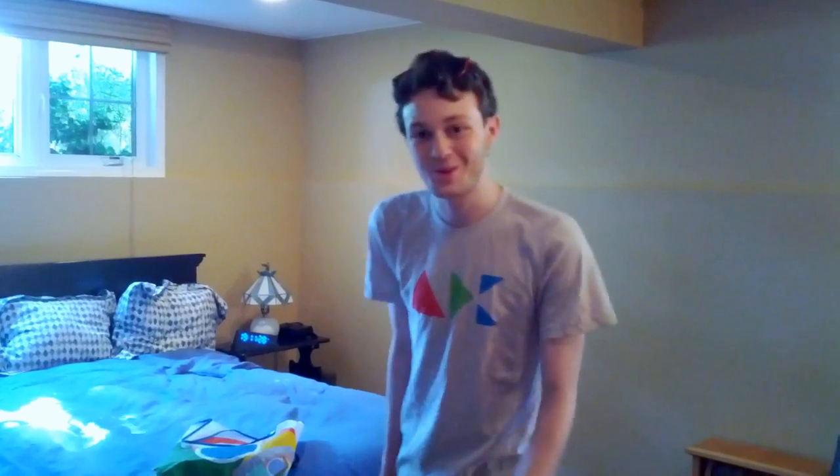I just got home and plugged in all my cool new gadgets, because Google gave us some pretty neat things. This is going to be a video with a quick overview of all the things that I was able to receive. You can check out the YouTube description for more information and specifics on the specifications of them all.